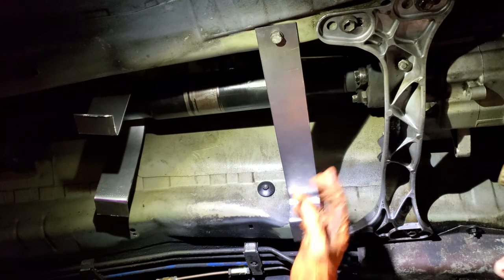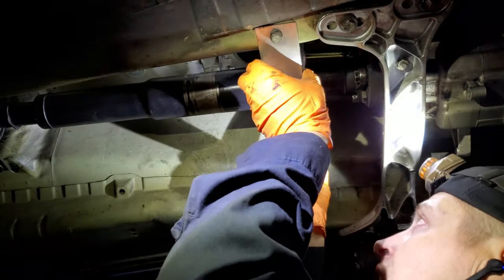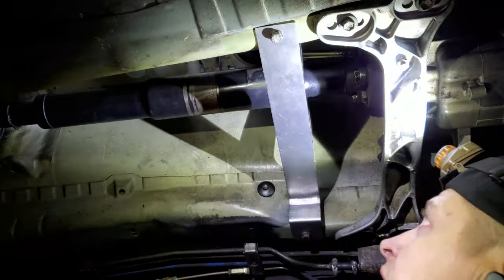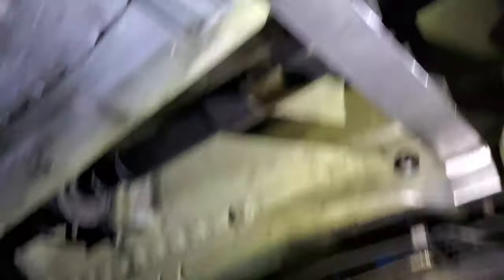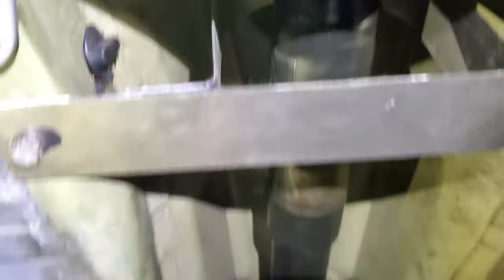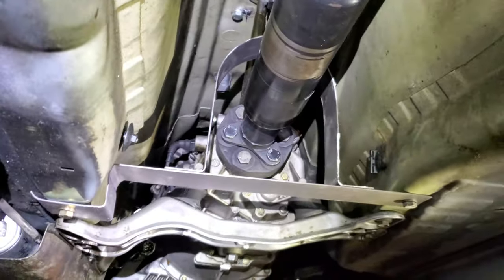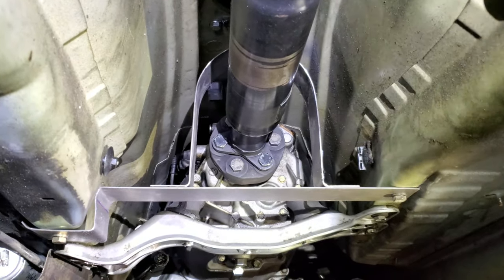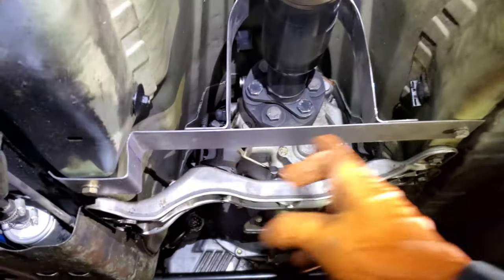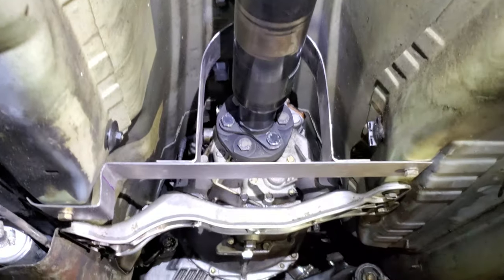Wow, this is actually pretty darn sturdy. Let's provide a little bit more lighting. So this is what it's going to look like once the product is nicely finished. It is in a cage — or a retainer, however you want to call it. I'm going to mark where everything lines up, drill some holes, and get this thing permanently mounted.